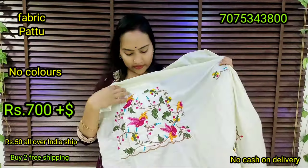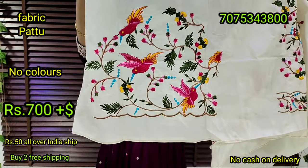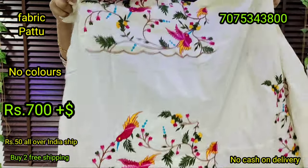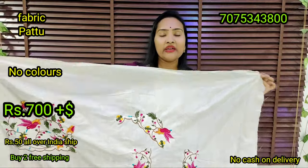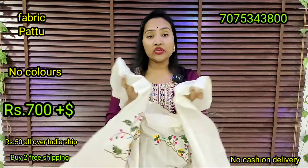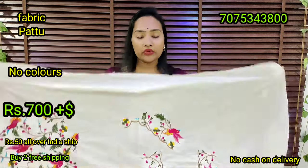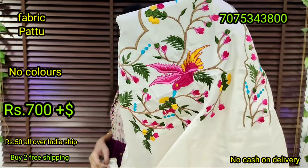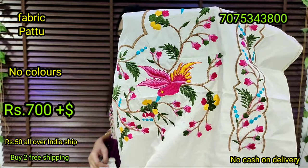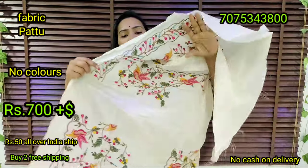You can also check the complete catalogs. You can also check the overall look — the quality is very good. This is 1.15 meters. You can also change the stitching. You can also check the quality of the work and the back side.